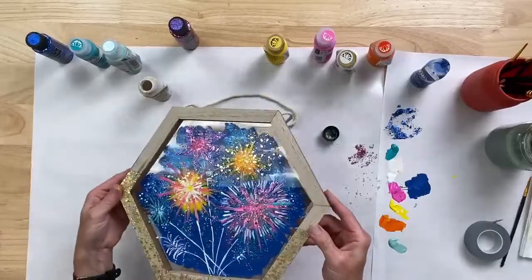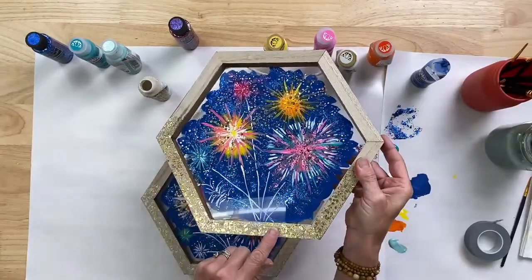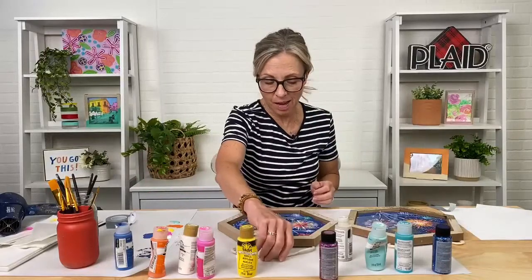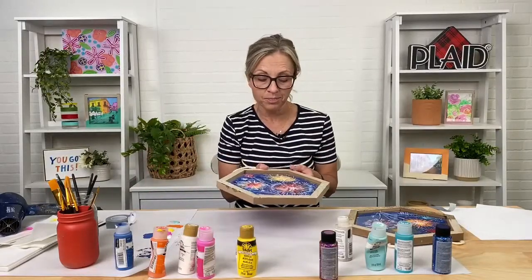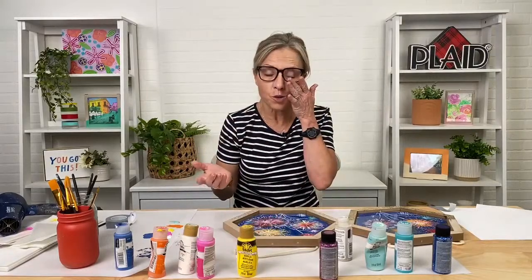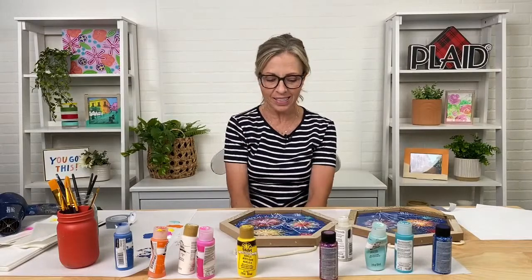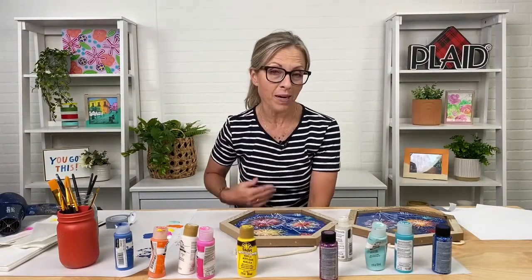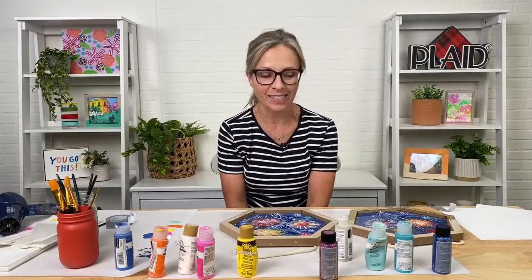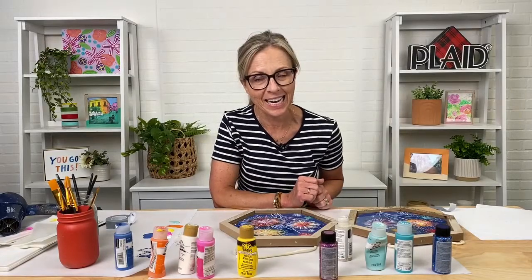Once that dries, you can see how neat that gold glitter looks on the raw wood — it's a really fun, modern look. You've got a fun, festive summer fireworks painting on a unique surface that you can hang all summer. Thank you for joining us! If you painted with us tonight, please hashtag Plaid Crafts and share your paintings — we love seeing what you've made. We do this every Monday at 7:30 with tons of different teachers and designs. Hope to see you next time!